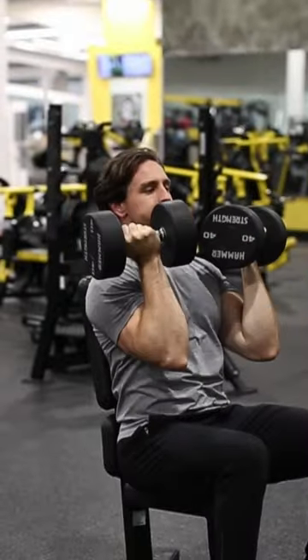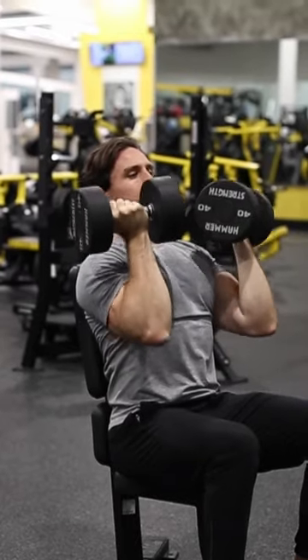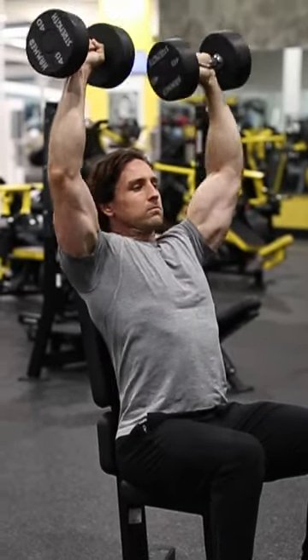Drive your feet into the floor so that your mid and upper back is pressed against the backrest. Push your chest out and pull your shoulder blades down and together.